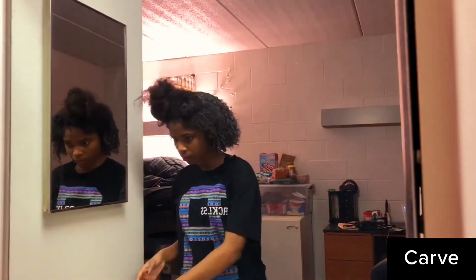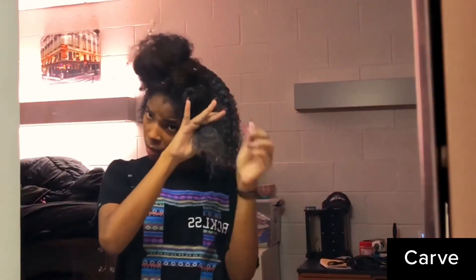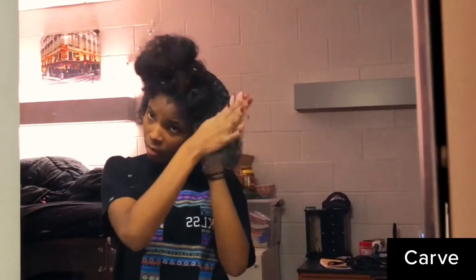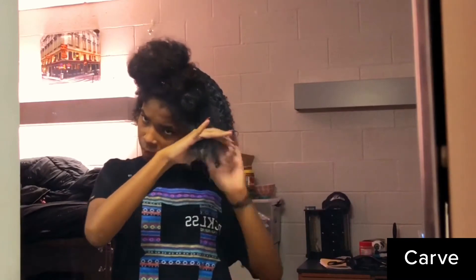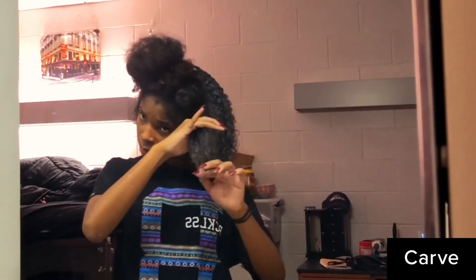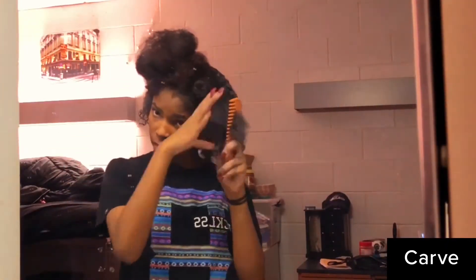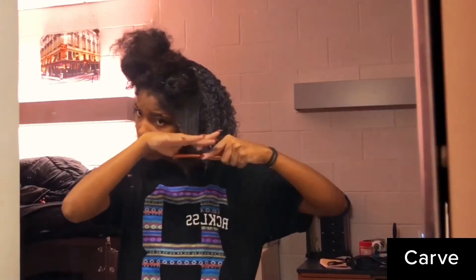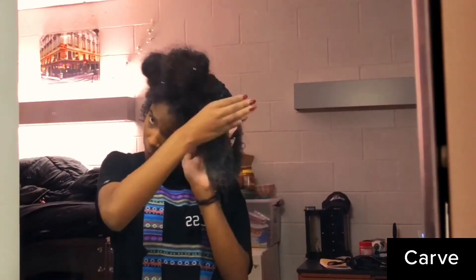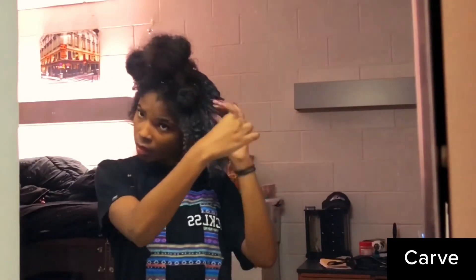Okay, so here it is slowed down. I'm going in with the coconut cream using the praying hands method. You might see me pay a little more attention to my ends — that's because your ends are the oldest part of your hair and they tend to act up, so I put a little more product on them. Then I go in with the comb after finger detangling. Don't go in with the comb before finger detangling if your hair is super tangled, because it's going to pull your hair out. Then I apply the eco styler using the praying hands method.